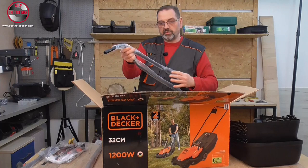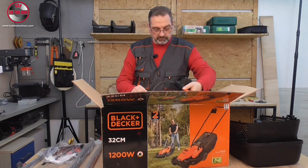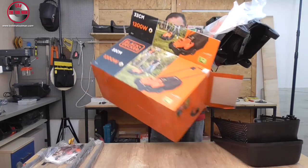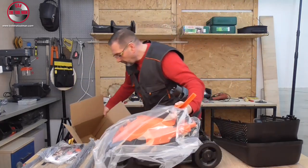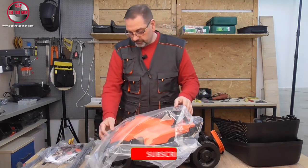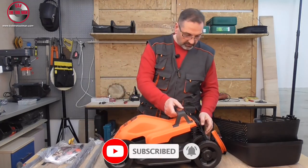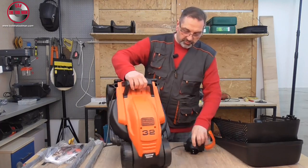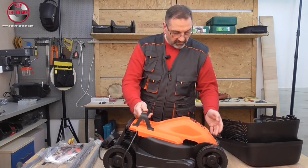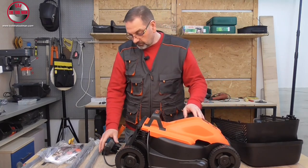The lower part of the handle. And the actual lawnmower. As you can see here, it's pretty much pre-assembled. So what we need to do is assemble the grass box collector and the handles.